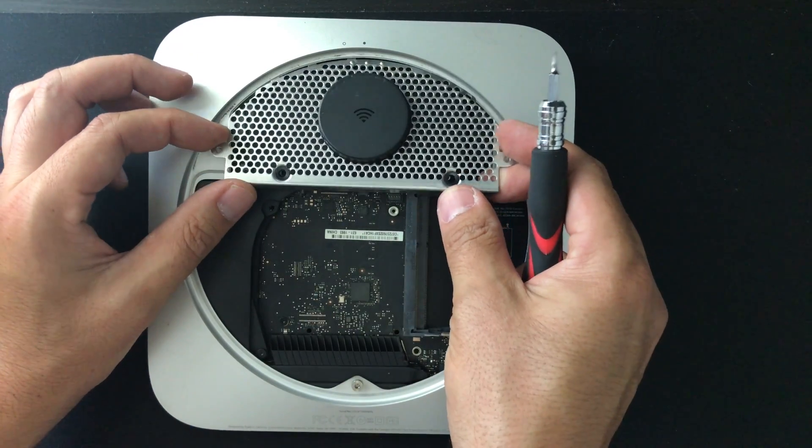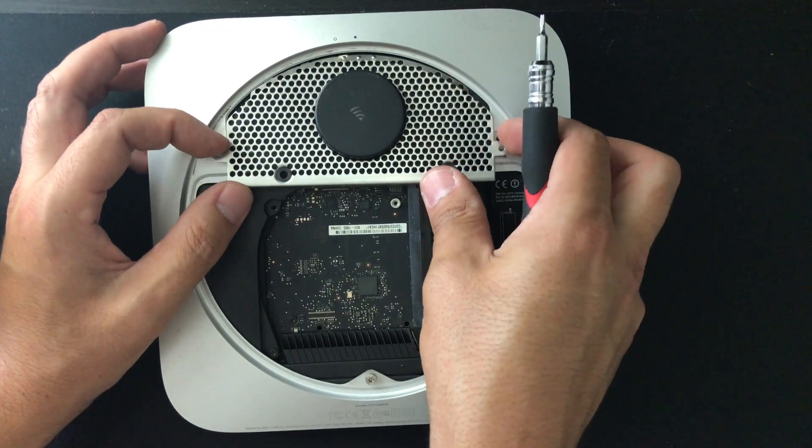Next, we need to place the Wi-Fi antenna back using the four screws that you hopefully did not lose.